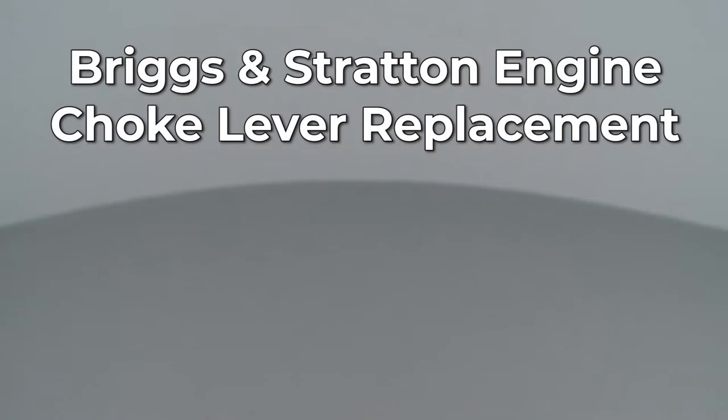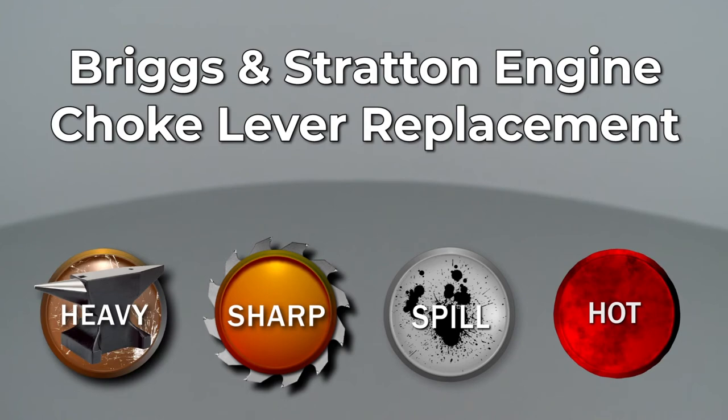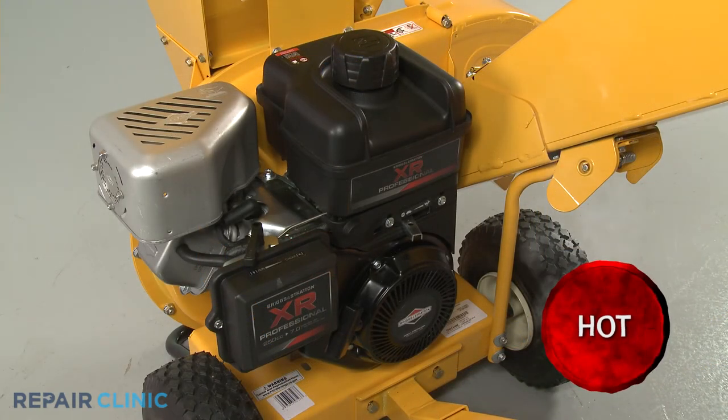Since Repair Clinic encourages you to perform this repair safely, a warning icon will appear when you should use caution. Before you replace the choke lever on this Briggs & Stratton engine, make sure the engine has cooled.